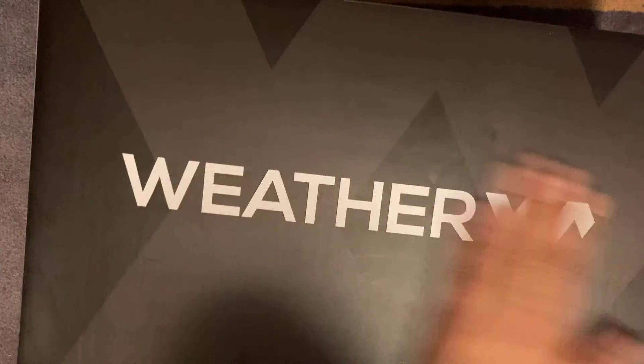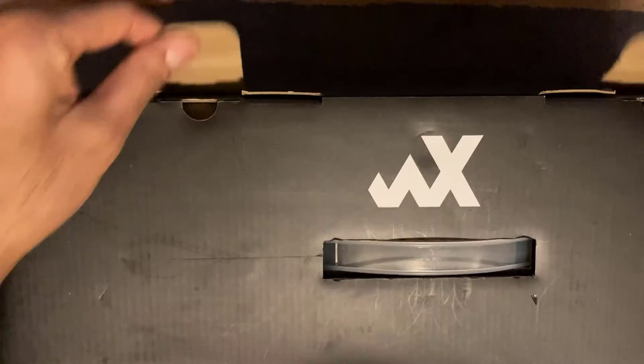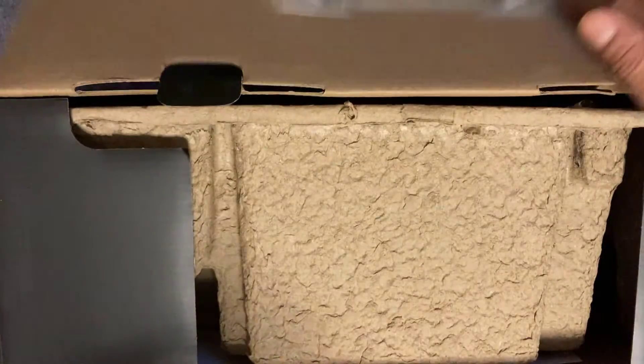First off you get a good box — it's not plain or anything, it's a decent sized box. There's a little handle on there if you want to carry things. You just open it from there and basically pull it out like that.